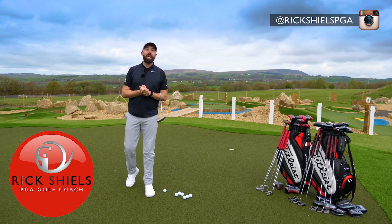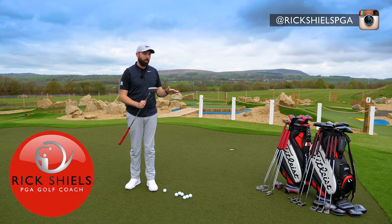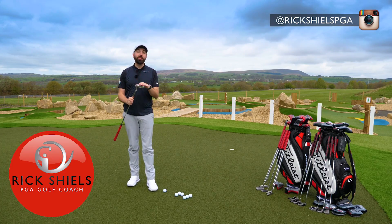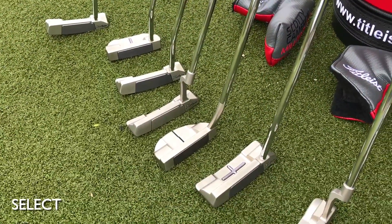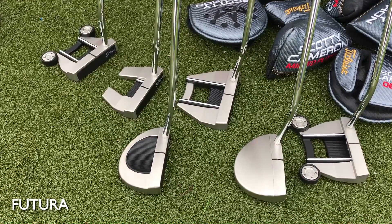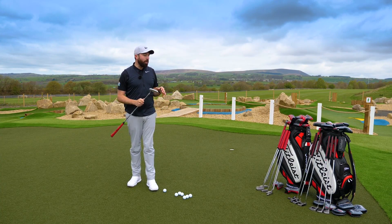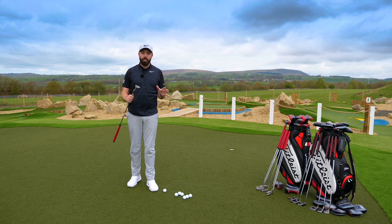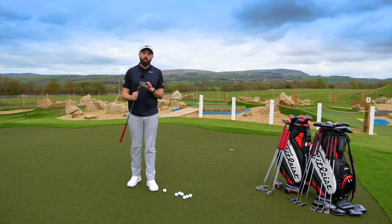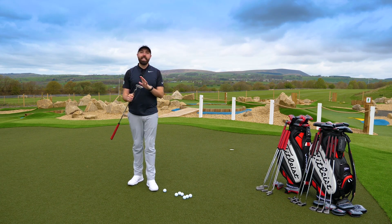Welcome to Quest Golf Academy here at Prairie Sports Village on the putting greens. I've got some very special putters to review — these are the new Scotty Cameron range. I've got the Scotty Cameron Select, and I'm also going to move on to the Scotty Cameron Futura — two different ranges that have come out from Scotty Cameron this year. I'm going to review the Select range first, starting with the Scotty Cameron classic Newport design.